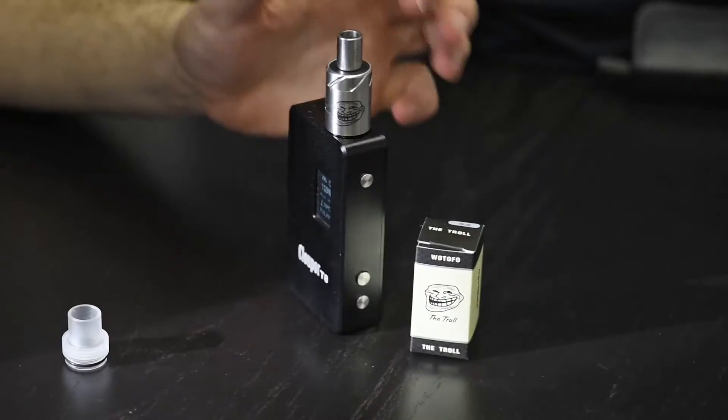Hey, this is Dustin with My Freedom Smokes, here to show you the new Troll RDA by Watofo. It's another Chinese authentic, similar to the Mutation X V2, but with everything done correctly. That's 10 wraps of 22 gauge Kanthal on the Cloudpour T8 box mod, coming out to about 0.23 to 0.24 ohms running at 150 watts. It's a great flavor build with dense, thick clouds and a lot of surface area covered for a delicious vape on this RDA.